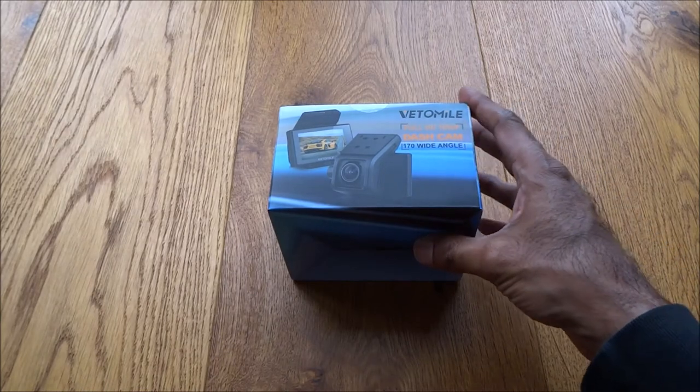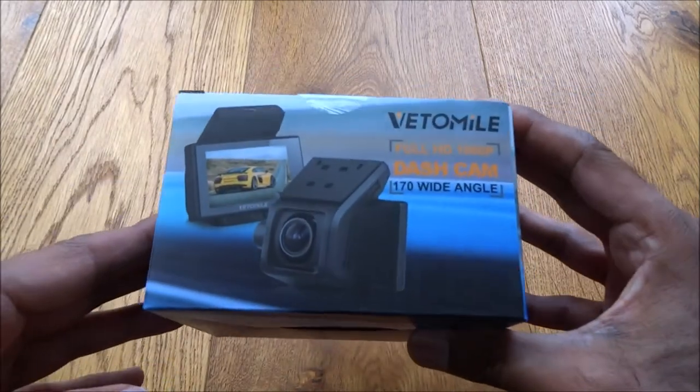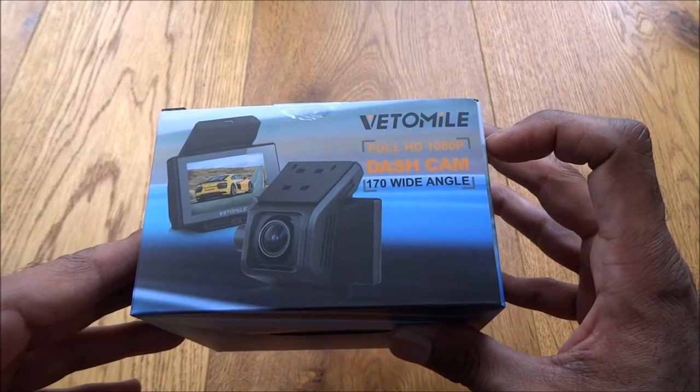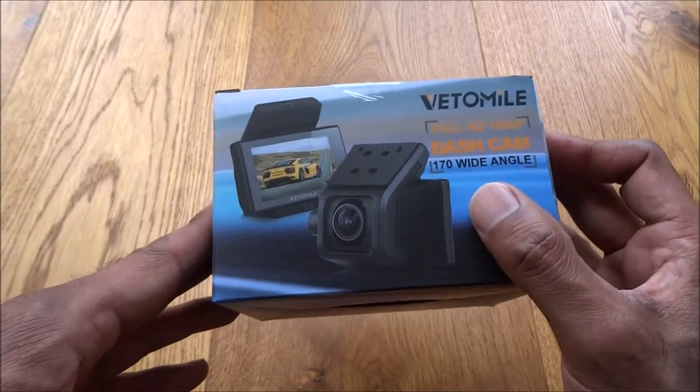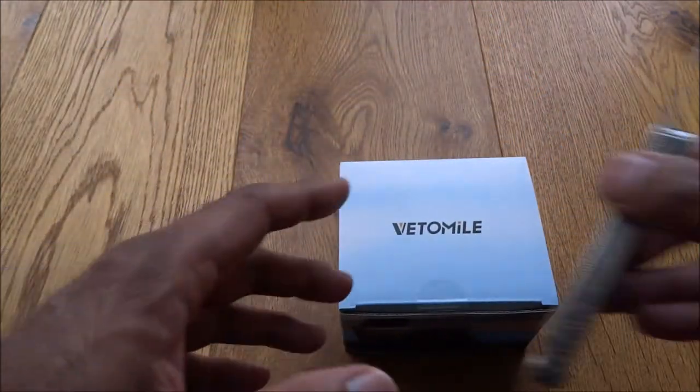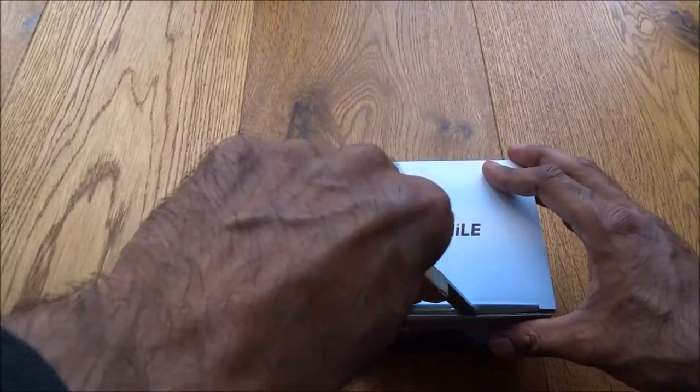Today we're unboxing a dashcam. This particular model is by Vetemoyle. It's a full HD 1080p dashcam with a wide angle. Let's see what you get in the packaging and check the sizing.